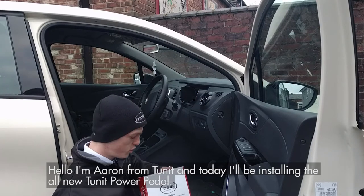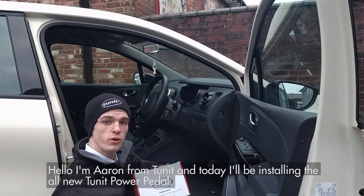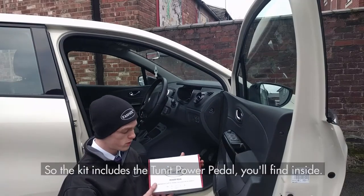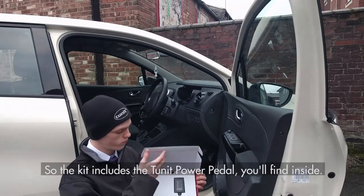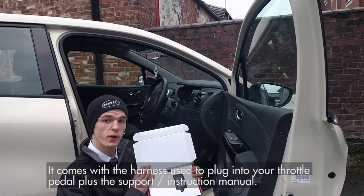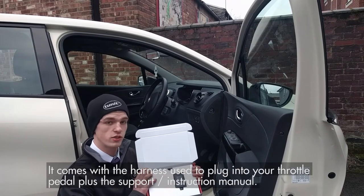Hello, I'm Aaron from TUNIT and today I'll be installing the all new TUNIT power pedal. The kit includes the TUNIT power pedal, which we'll find inside. It comes with the harness used to plug into your throttle pedal, plus the support and instruction manual.